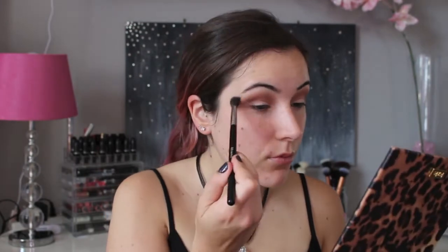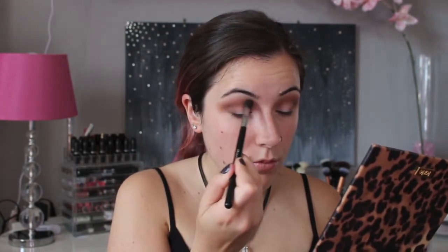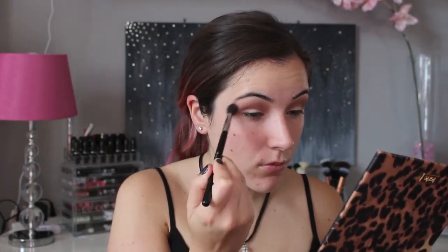This is a really pigmented shadow, so you want to remember to tap off the excess before you actually apply it to your eye. Next I'm going to use the brush that I used for my transition color just to blend the shadow in a little bit more. Then I'm going to add a bit more of the Fudge color to further deepen my crease.